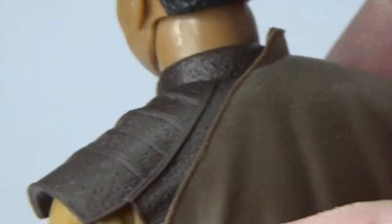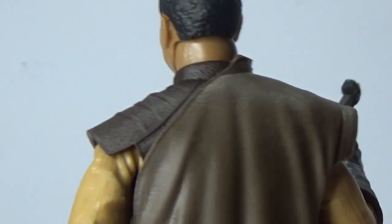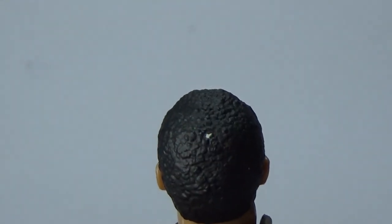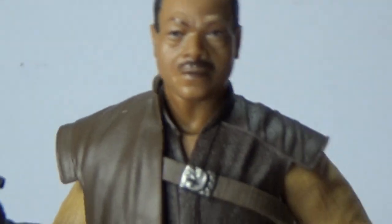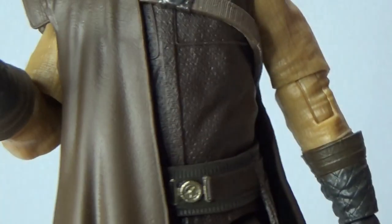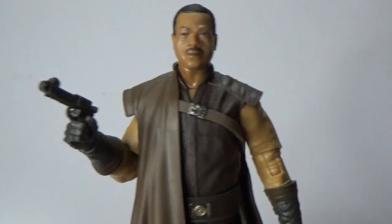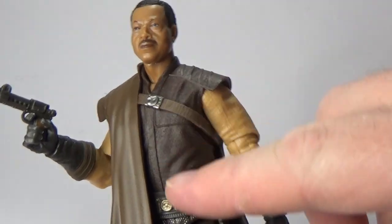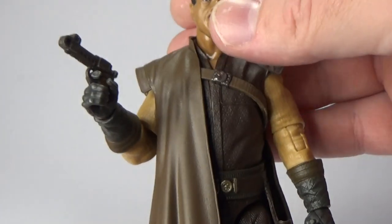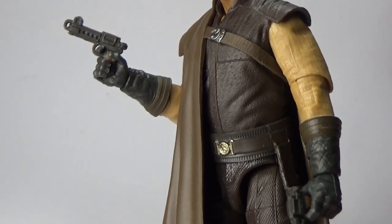Just those little details are fantastic — even the sort of pattern on his uniform here. Really nicely done, down the pants, boots, and back around the back there. I'm really loving the colour scheme they're using for the characters in The Mandalorian. They're all set apart very differently. This one has browns and burgundies and a sort of mustard yellow on the sleeve. Just really hitting it beautifully.